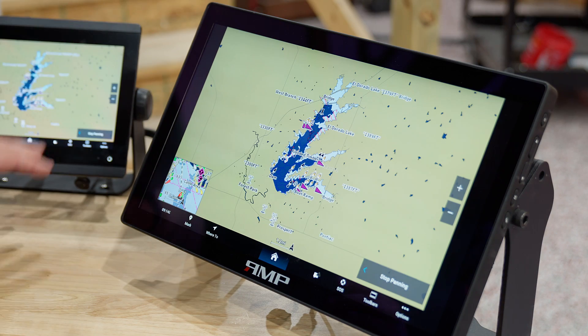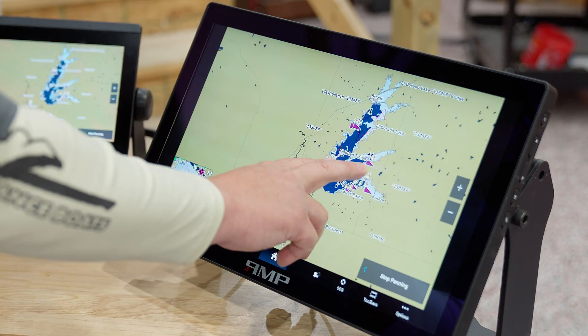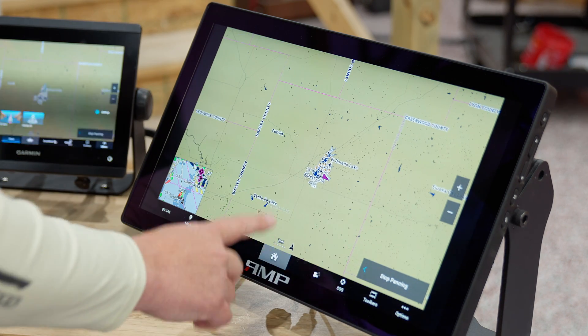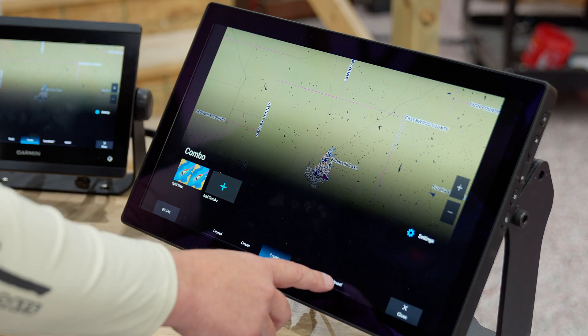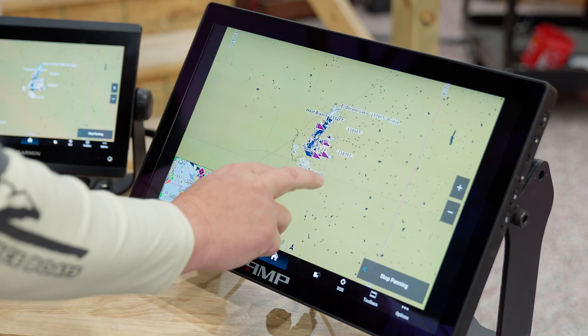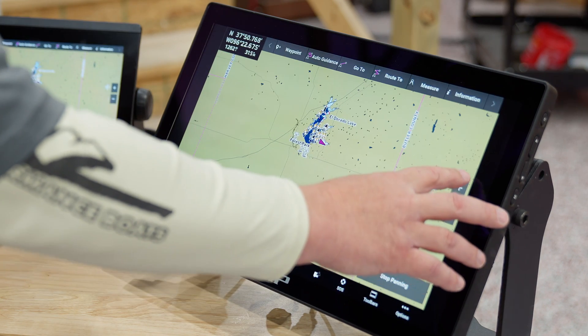So the 8610 or 1243 — we still have the full touchscreen capability. I'm moving this and you can see it's moving on this unit. We can switch to combos, vessels — we still have all of our touchscreen capability and we've got our plus and minus here, so I can do minus, minus, plus, plus.